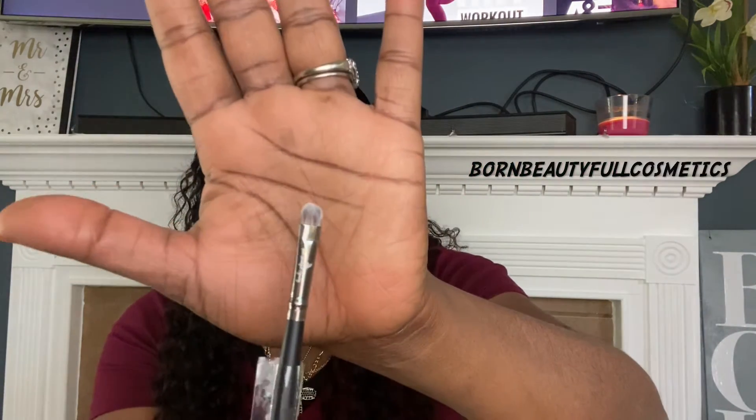Next I have this small head dome brush — it has a dome rounded top to it. Most of the time I use this underneath my brow, or I'll actually use it to shape my brows underneath to make sure I have them the way that I want them. This is a great brush for that because it's small and the bristles are tightly packed.